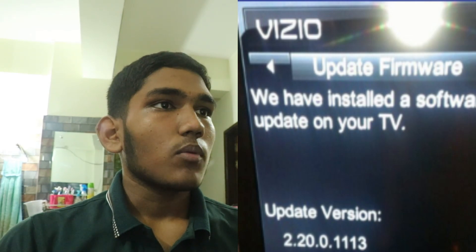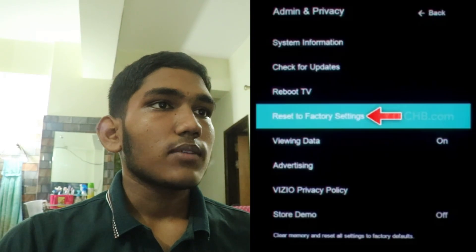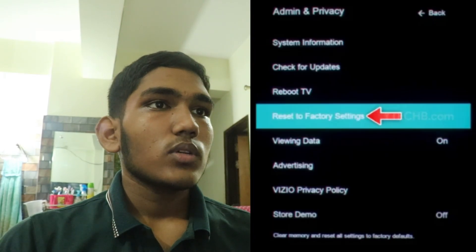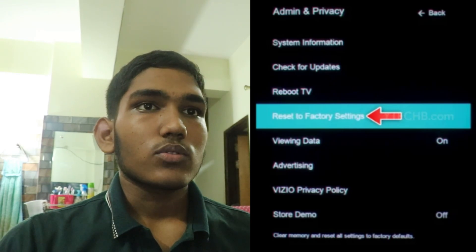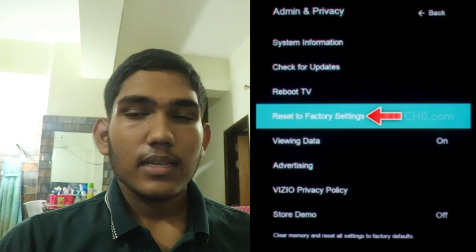Then, factory reset. Perform a factory reset on your TV to restore it to its original settings. This can often resolve software issues causing the black screen.